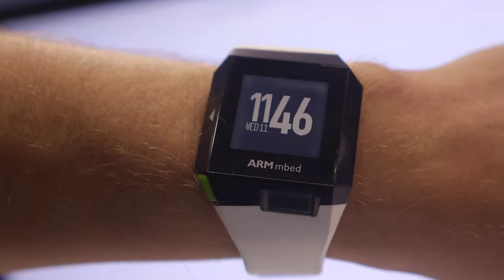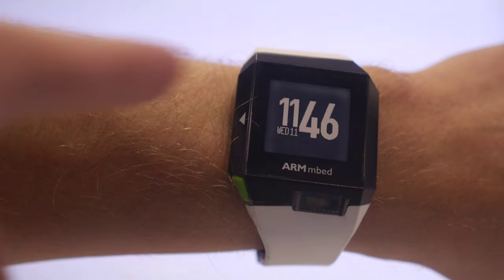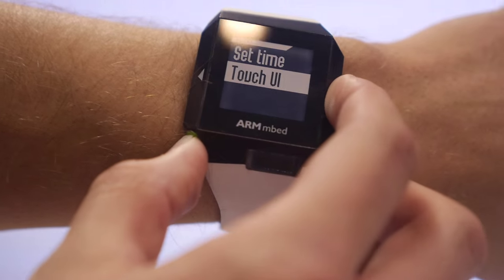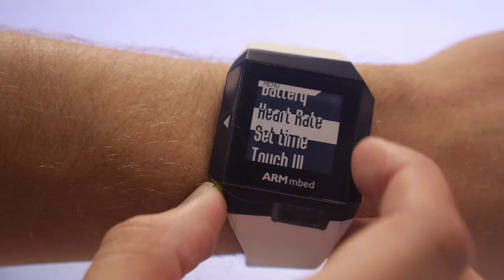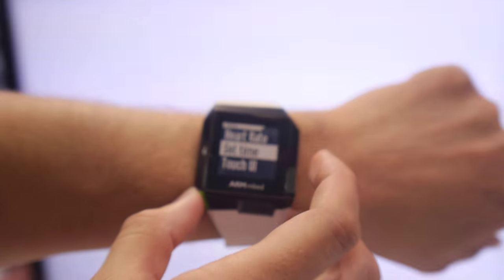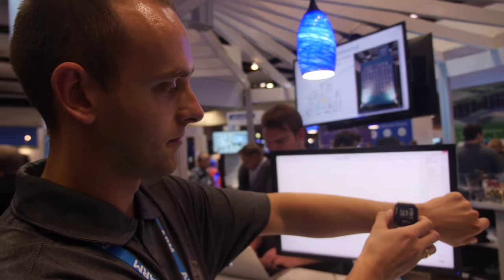Here's an ARM Embed Reference Design smartwatch using a memory LCD. It has a smooth UI. This is running Embed OS. Embed OS is showing the low power features — it's designed for Cortex-M class processors.